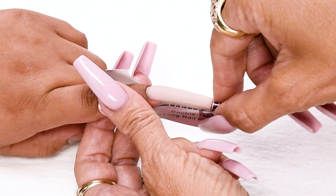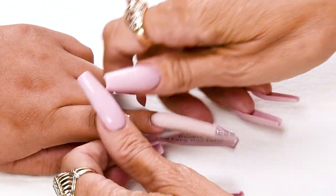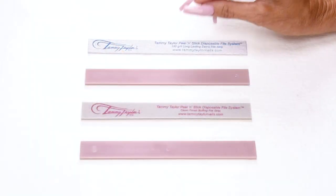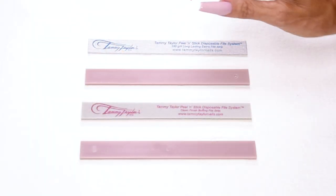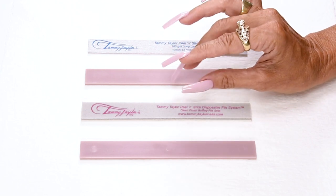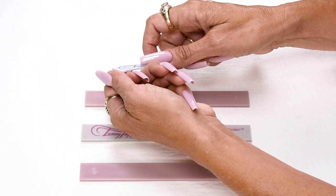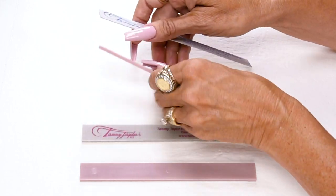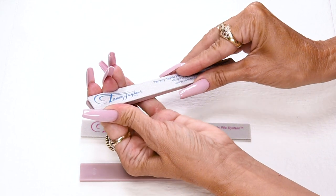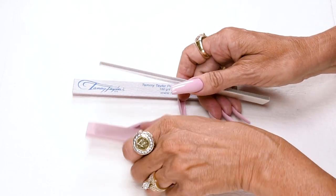Now I'm going to take off the form. I like to pinch it — there we go, releases it from the nail — and then take it off. I will be using my disposable 180 grit long lasting zebra on my disposable clean finish buffer. This buffer is made out of special material that doesn't leave any grit on the nail. It can be used dry, with oil, or with water. Just peel off the back, stick it onto the plastic board, and when you're done, just peel it off and throw it away. Really easy.